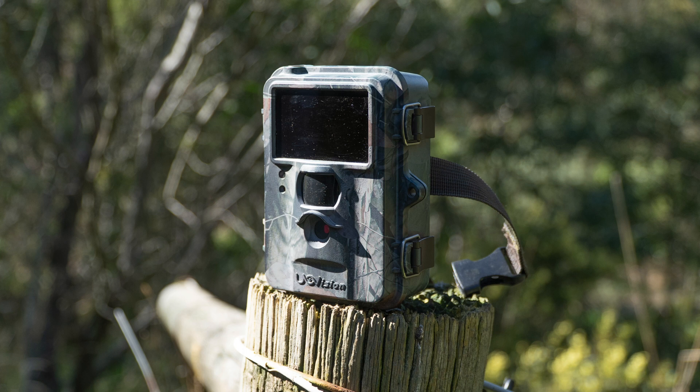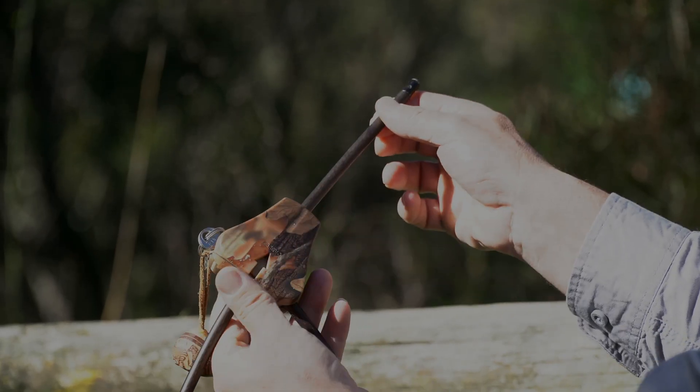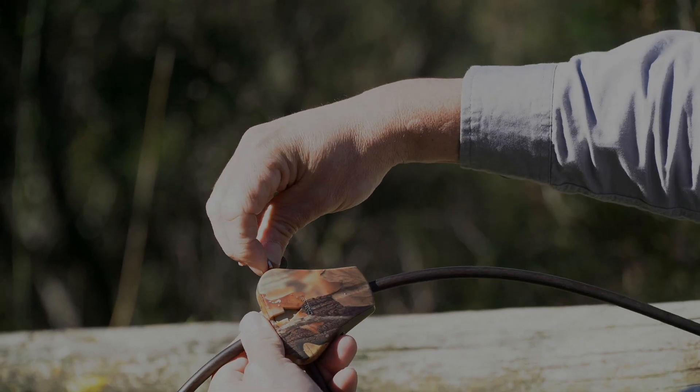Firstly you'll need a trail camera, a compatible SD card, and batteries. You may also want to consider purchasing a lock as an extra security measure to secure your camera.